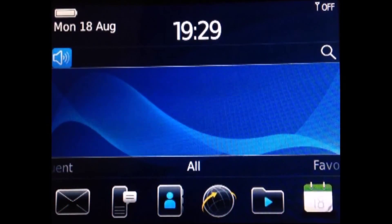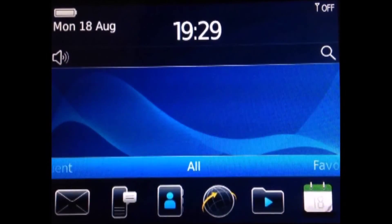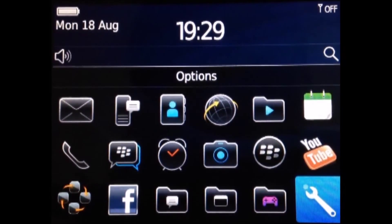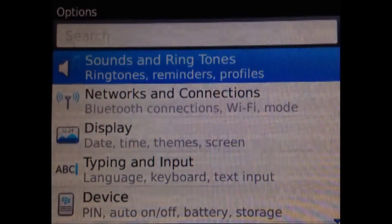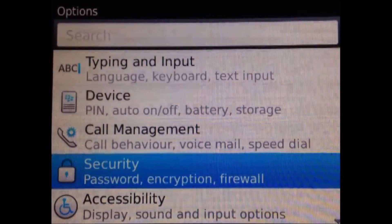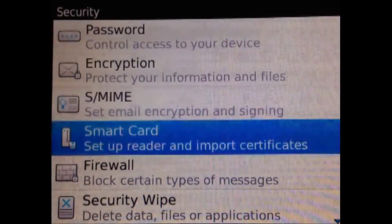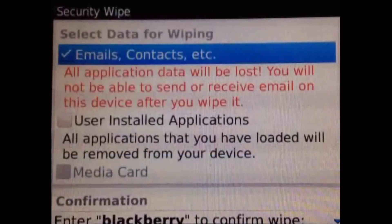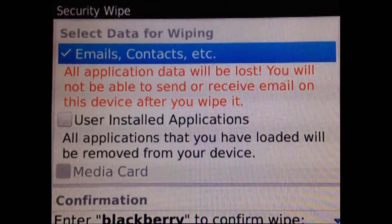Hi YouTube, it's me Nadim Noshar. I'm going to show you how to reset a BlackBerry Bold 9700 running OS 6. First, go to All, then go to Options, then go to Security. Here you can see Security Wipe.